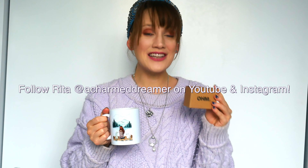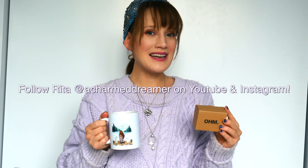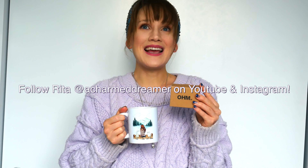In today's video I'm so excited because I have the OHM Beads February release. There are some amazing beads coming out but the one I'm most excited for is one that my very dear friend Rita, a Charmed Dreamer, designed for Project OHMistry — you might remember I designed a bead for OHM Beads called 'OHM Don't Give Up' a couple years back. It has just been the most incredible experience to see her go through her design process.